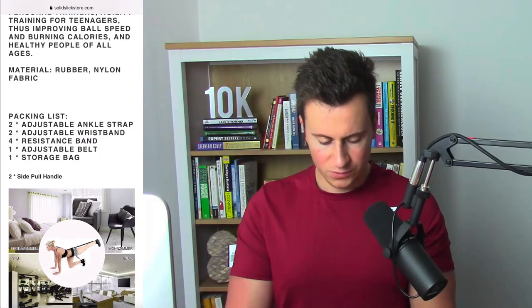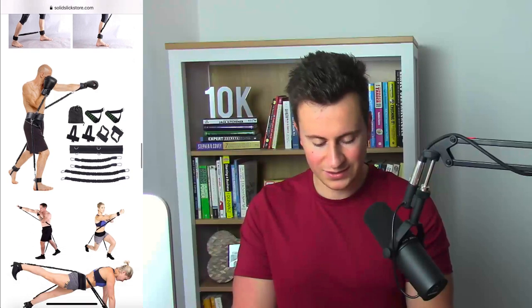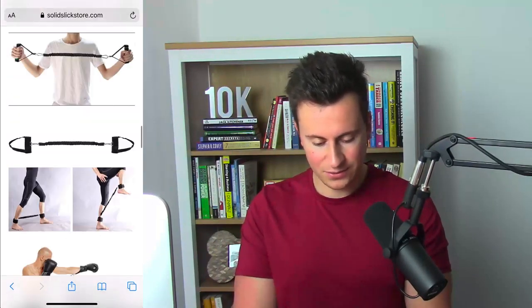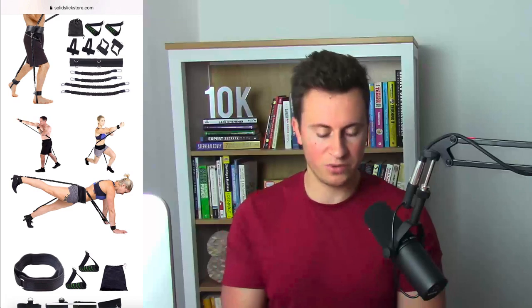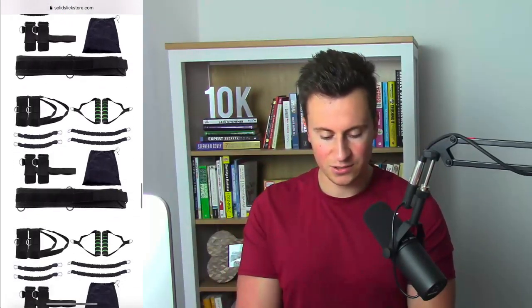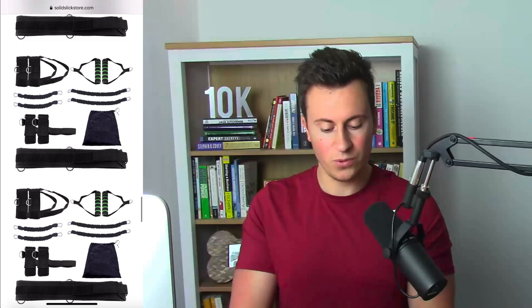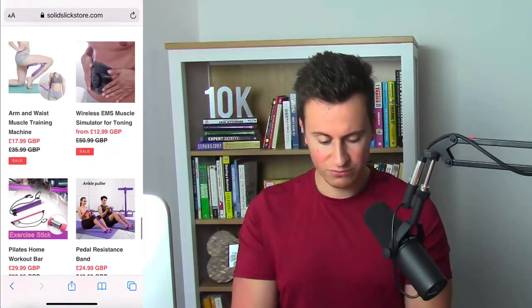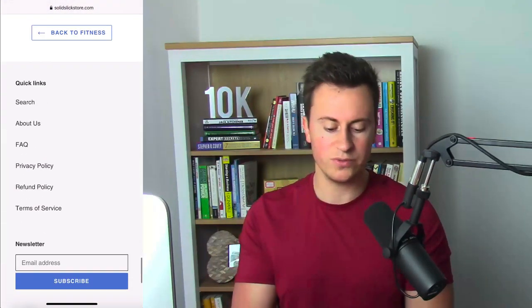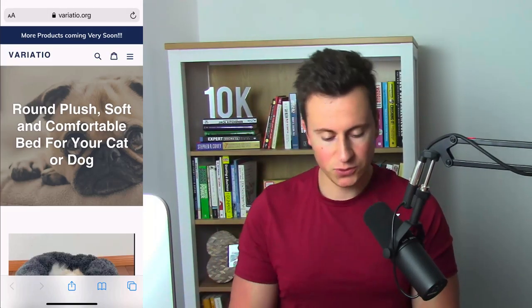They've got some good product images that show different ways to use the product — not just for boxing, which is great. However, they have loads and loads of images, which is unnecessary. I would go through and just pick the best ones from AliExpress and add those to the top. The customer wants to know the key benefits, key features, what's included, and how to buy — they don't need all the extra images at the bottom. They also have recommended products, which is great, but no reviews, so definitely get a review app installed.